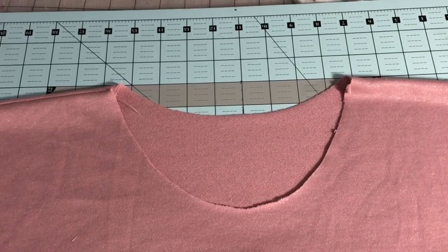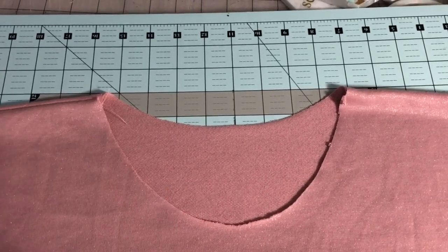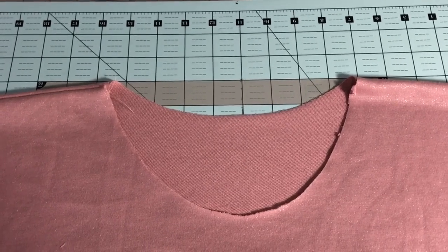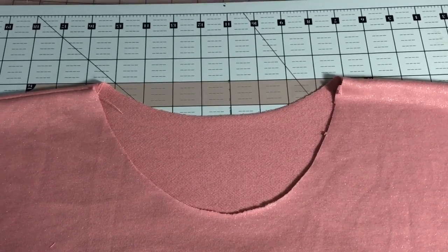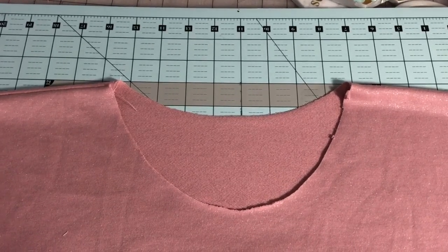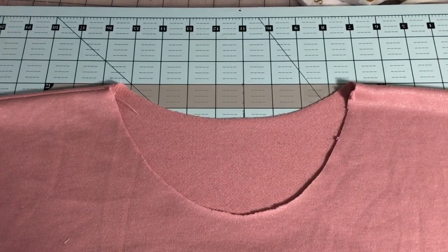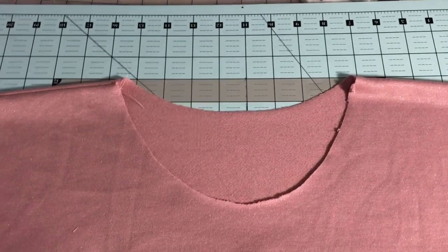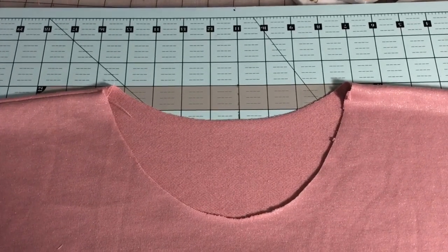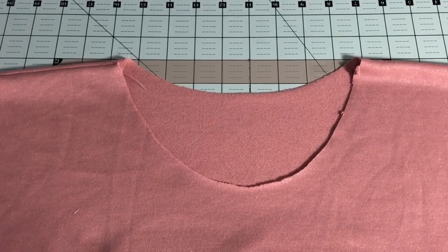Next we're going to create a neck band. Measure around at the seam allowance — not at the raw edge — using a quarter-inch seam all the way around to get your circumference. We're going to take about 87.5% of that and cut our neck band at that length with the stretch going along the length. I like my neck bands a little more narrow, so I'm going to cut it at 1.75 inches — so it'll be 1.75 inches by 87.5% of that circumference measurement. Then we'll sew on our neck band in the traditional way. I have a separate video just on sewing a knit neck band — I'll link that in the description box.